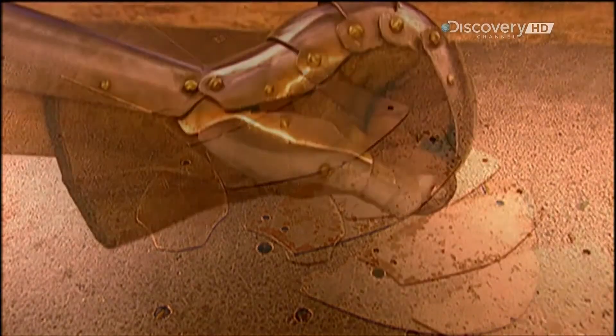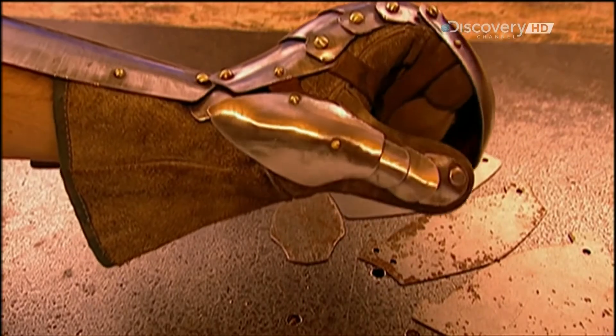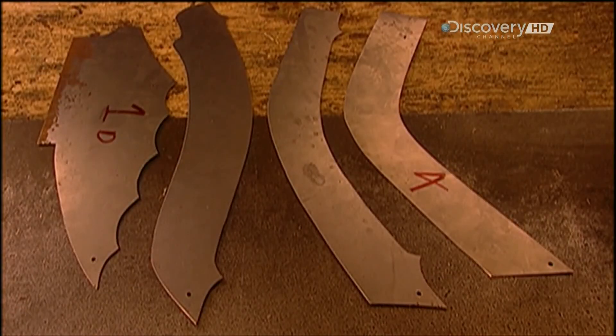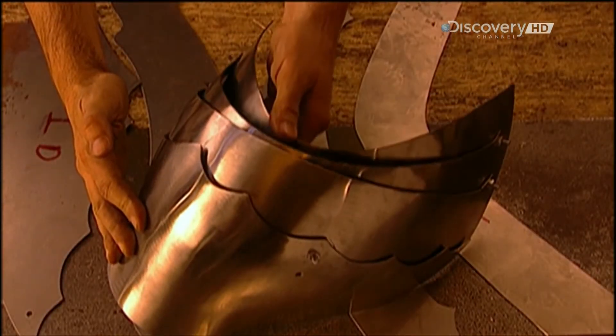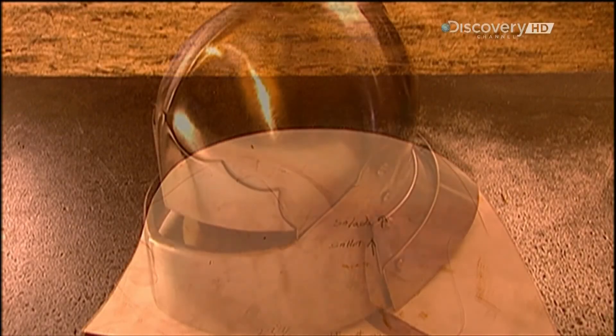Armour and leather gloves, called gauntlets. Shoulder pieces, called pauldrons. And, of course, the helmet and visor.